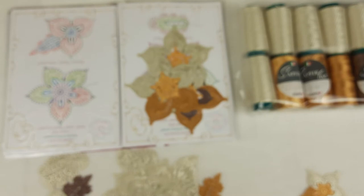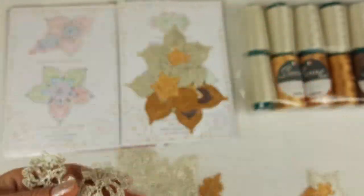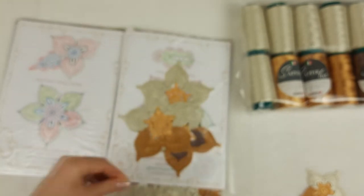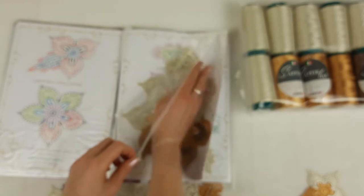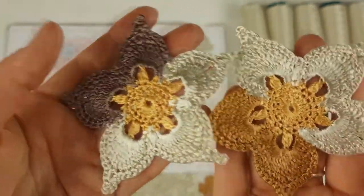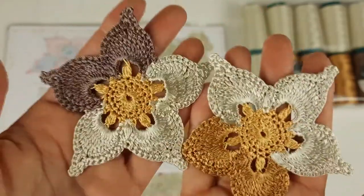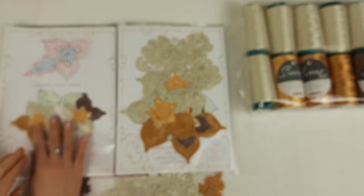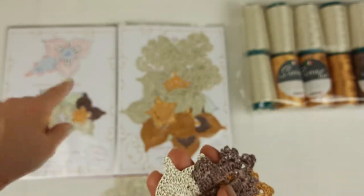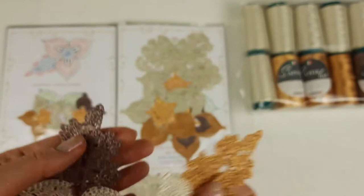We also have small leaves Terry - I have three for my student. It's very nice to use these elements between big elements; they are very helpful. These three elements I made in the main color. Next we have small flowers Talisman in a few colors: two variants - one with dark brown, light gold and ivory, and one with dark gold, light gold and ivory. Also a flower with three petals.